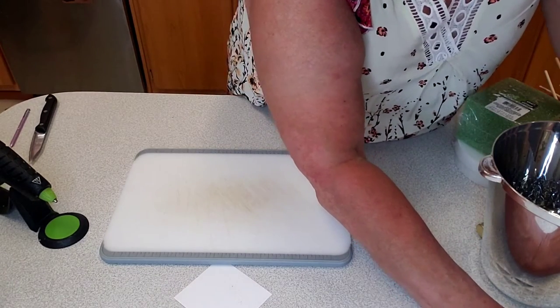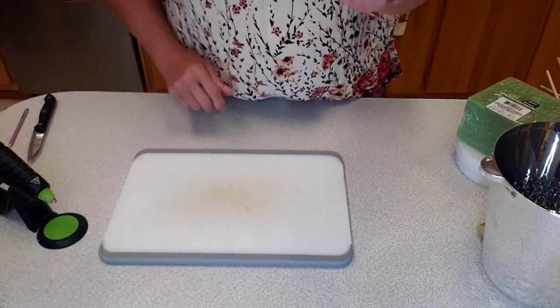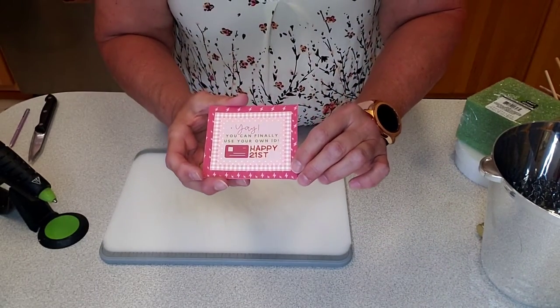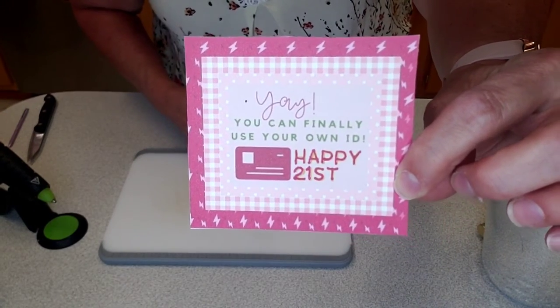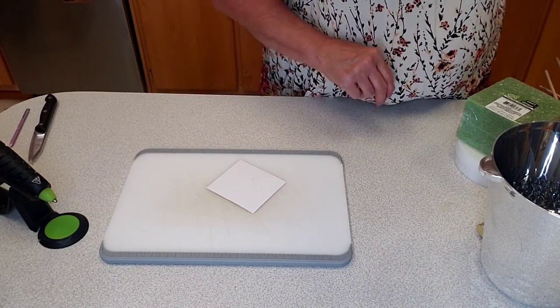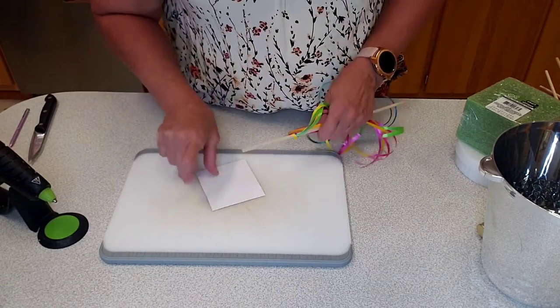I have the rest of them done already, and I printed off this little thing on cardstock. It says, 'Yay, you can finally use your own ID. Happy 21st!' I thought that was kind of cute and fitting. I tied some curling ribbon around one of the dowels, making sure I have the right side.